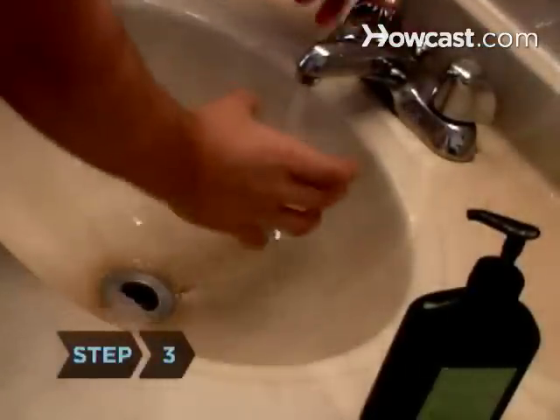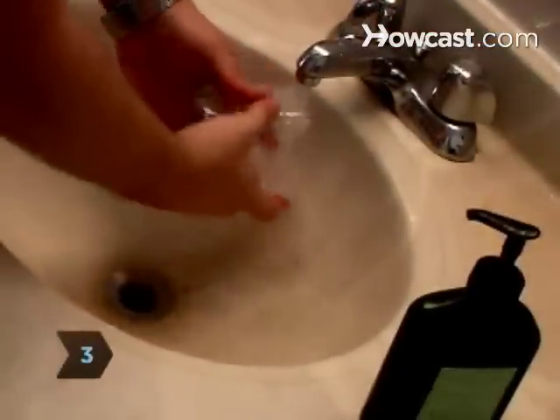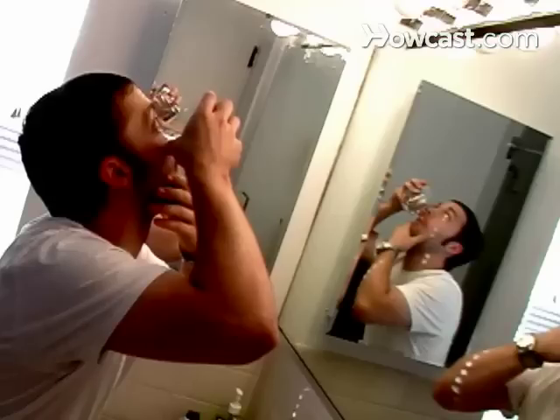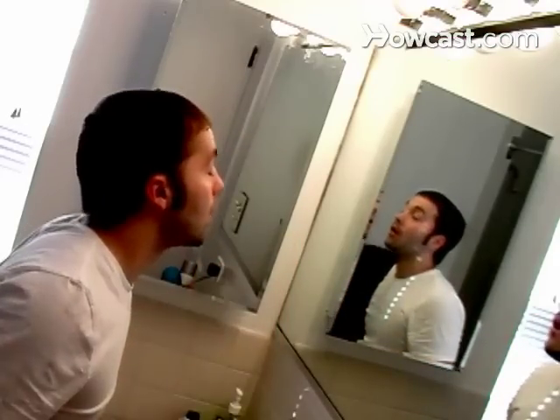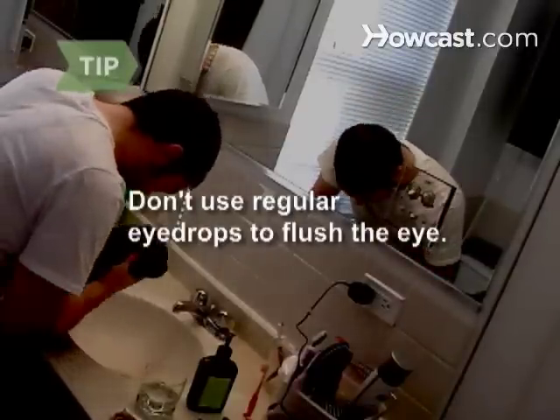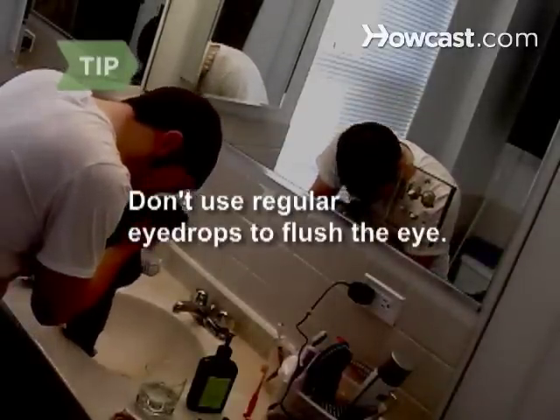Step 3. Thoroughly rinse an eye cup or a small glass. Fill it halfway with lukewarm water or saline solution. Press the rim tightly around the eye to prevent spilling, then tilt the head back, flushing the eye while the person blinks a few times and rolls their eye around. Don't use regular eye drops like those containing tetrahydrosoline hydrochloride to flush the eye.